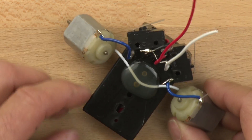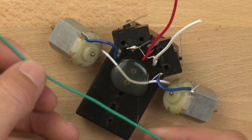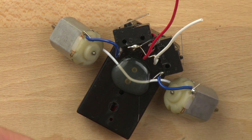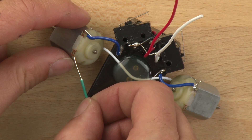So we've got our motors in place. Now let's take our next connection and make it a green wire. We'll take this and connect these two motors together by running it through one end of the wire.